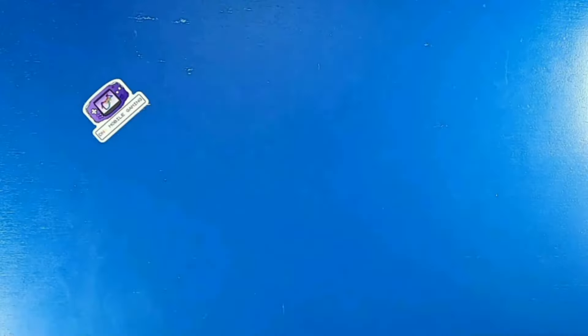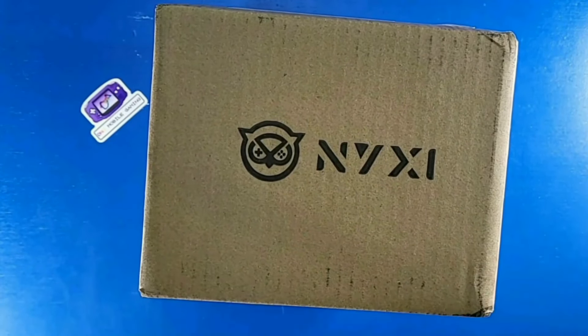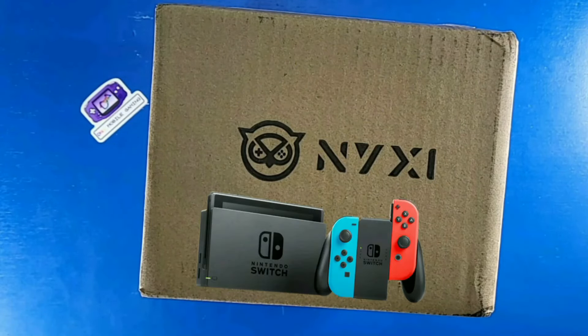What's going on DMG Clan? Today something unexpected happened — the team over at Nixie sent me one of their products. So today we're going to take an in-depth look at this awesome looking controller designed with the GameCube in mind for the Nintendo Switch.